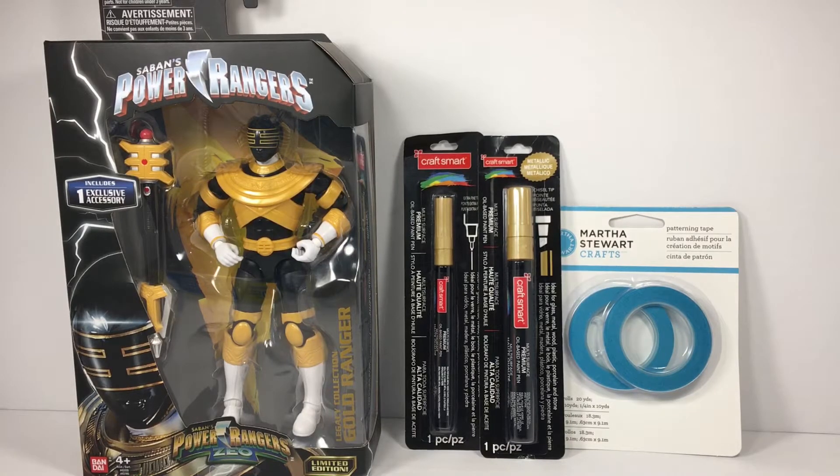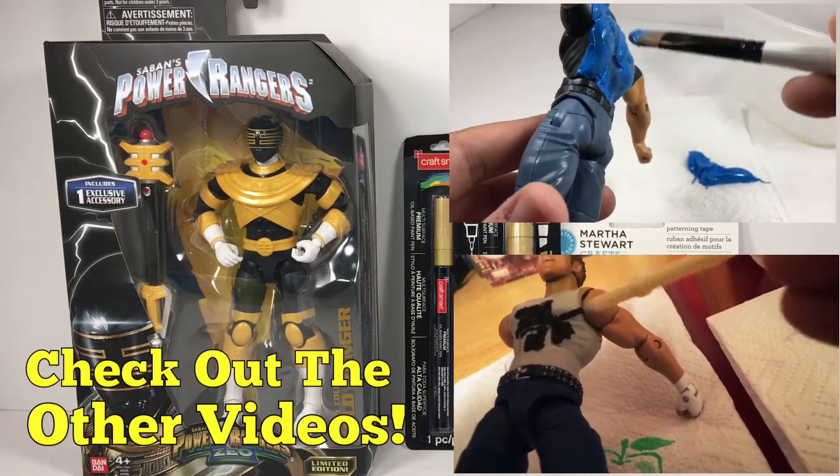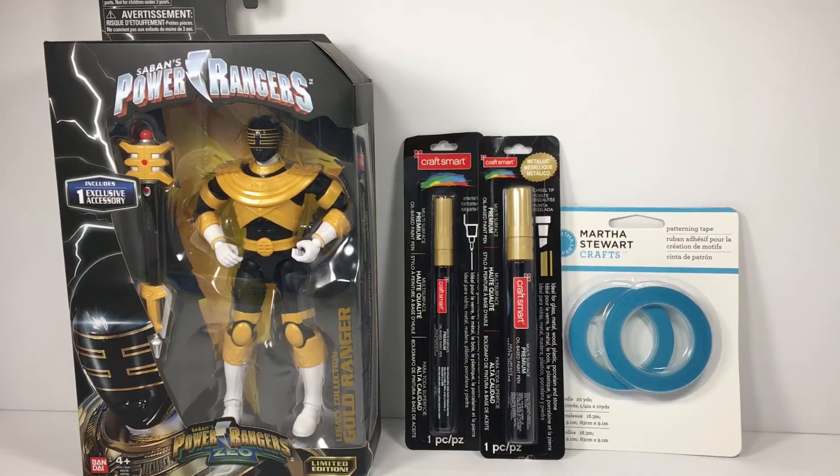Everybody in the Power Rangers fandom that's buying the Power Rangers Zeo Gold Ranger is customizing it. Everyone is calling this toy the 'butterscotch ranger' because the gold on his actual body paint is atrocious — it looks like cheddar cheese. That is not gold. So I thought I'm gonna get on the bandwagon and try to gold him up a little bit.